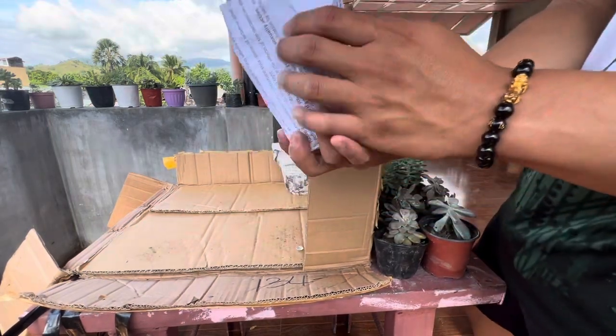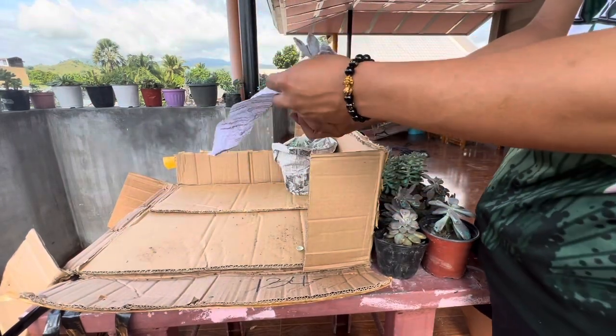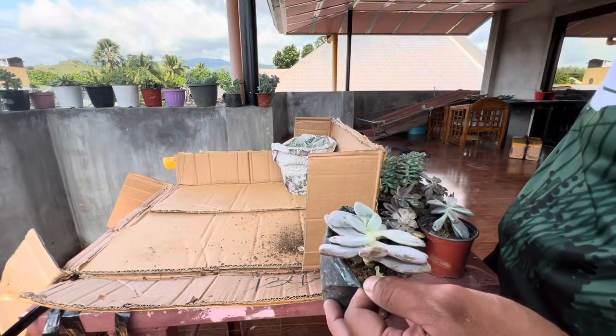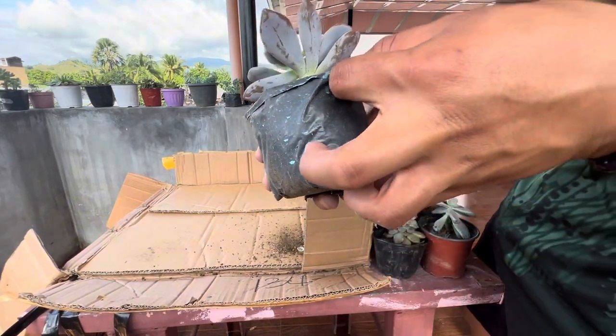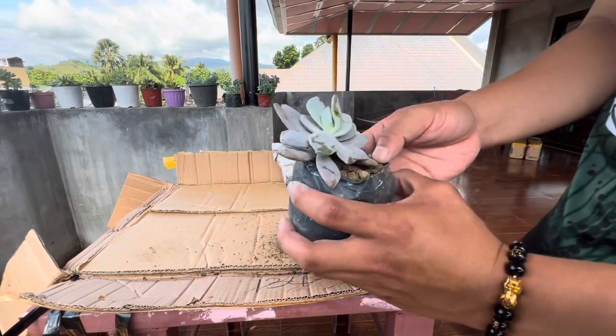Here we have — what is this? I think this is Murasaki again guys. Am I wrong? Yeah, it's Murasaki.